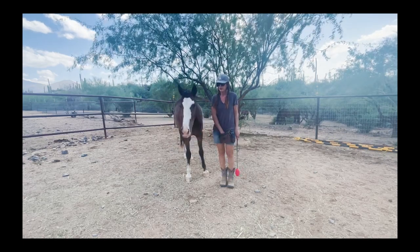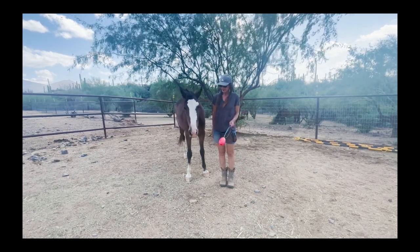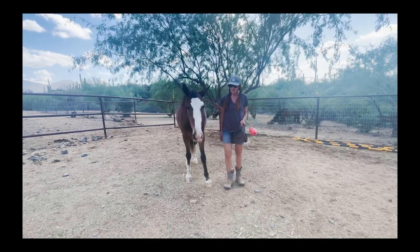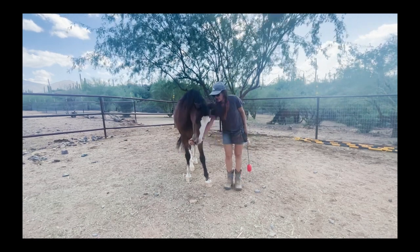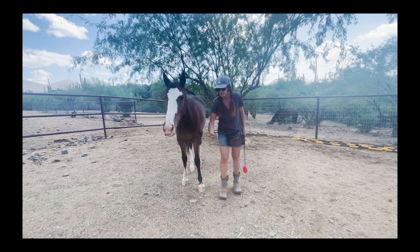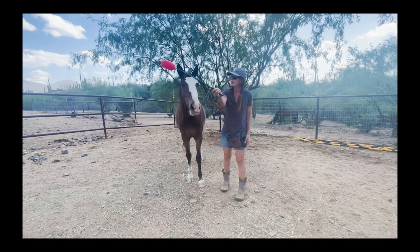When I first start teaching body targeting, I start with the front end of the body. For that you want to make sure that you have really good hand-held targeting behaviors in place. First make sure that you've worked on this and your horse knows to touch the target with their nose wherever you hold the target — whether it be out to the side, out to the front so they have to step forward, or even holding it up high so they'll orient upward to touch the target.